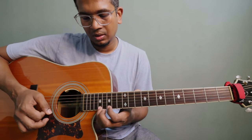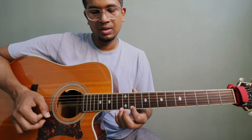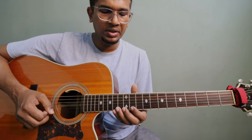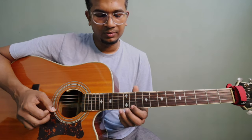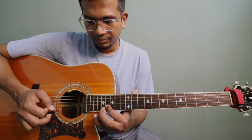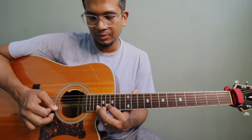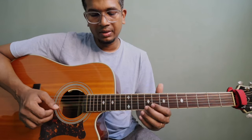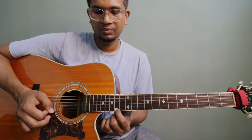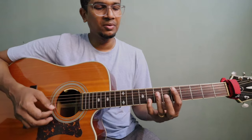Let's do the first string now — it goes up to fret 17. The notes are 11, 13, 15, 17. Then immediately you have to play the 16th fret on the 2nd string. Then take your pinky and play the 18th fret on the 2nd string, then back to the 16th fret. After that it goes to the 1st string: 15, 15, 14, 14, 15, 15 — that's how you play that closing phrase.